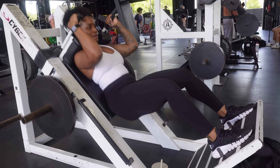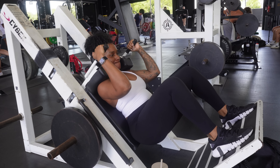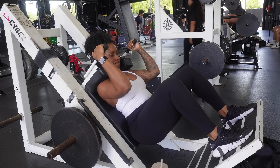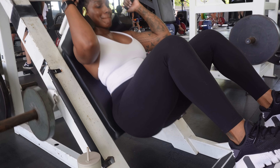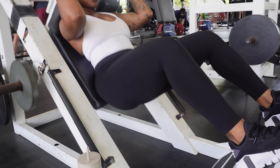Then on to hack squats. I did one set and then my knee started to bother me — hack squats I really want to get into, but my right knee just does not like it. So I ended up dropping the weight down to 25 pounds so I could get a little bit deeper, and yeah, it still sucked.